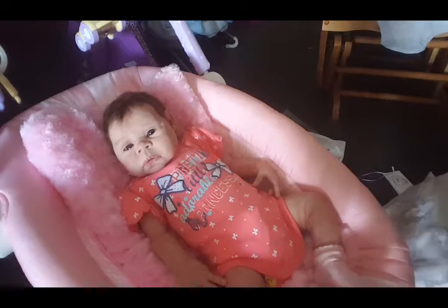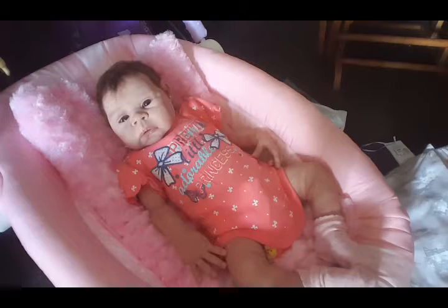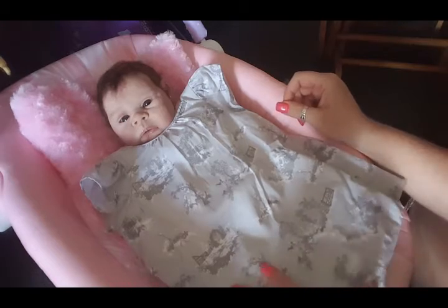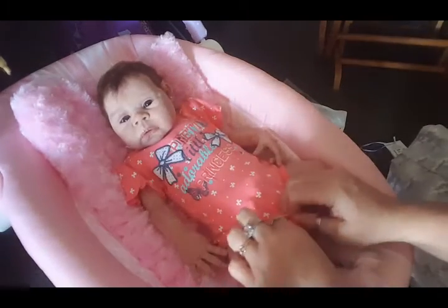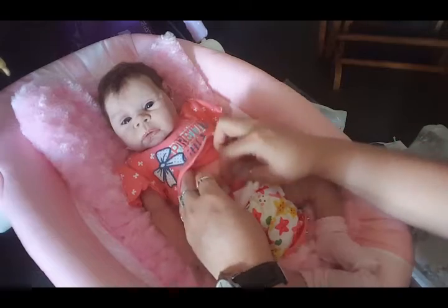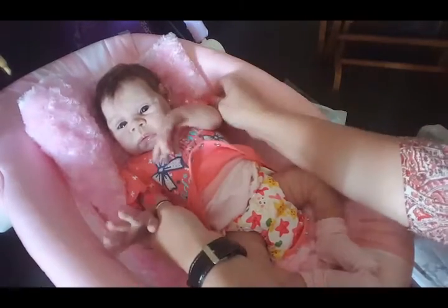Hello everyone. I've got little Miss Zoe here and I'm going to put on the little Peter Rabbit dress, so let's get started. I'll just check her nappy as well — I don't think she'll need it changed, but we'll see.